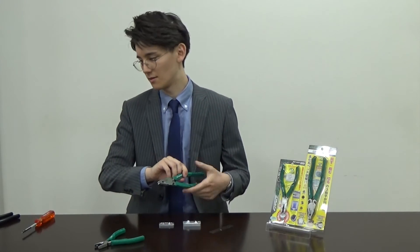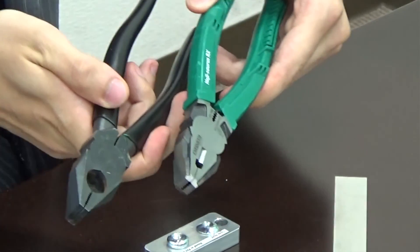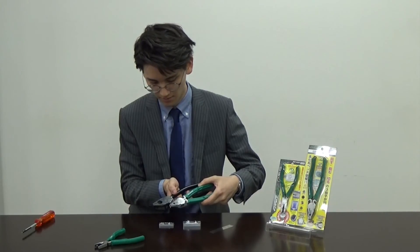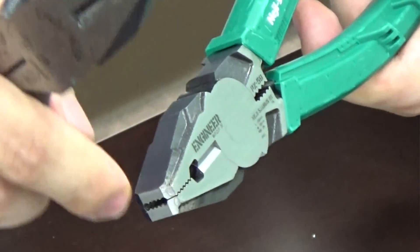Why am I able to grab this thin material with the NEGISAUS RX? The difference is in the shape. If I compare this to a common plier, the shape is different — the NEGISAUS RX has a wavy shape.